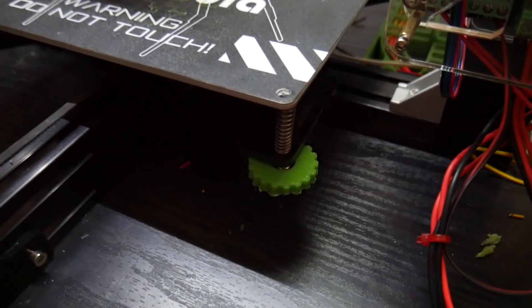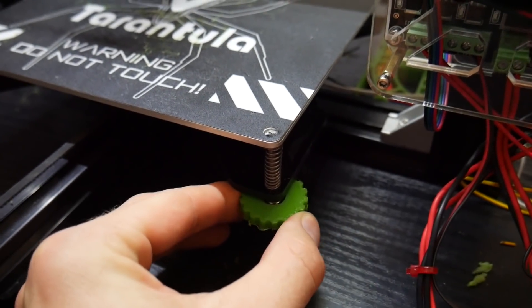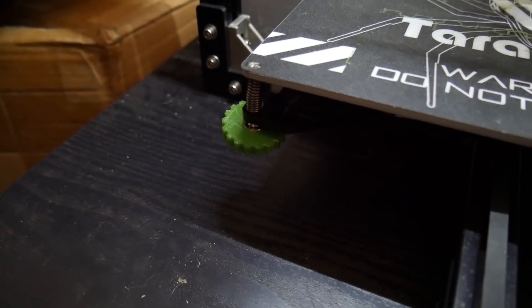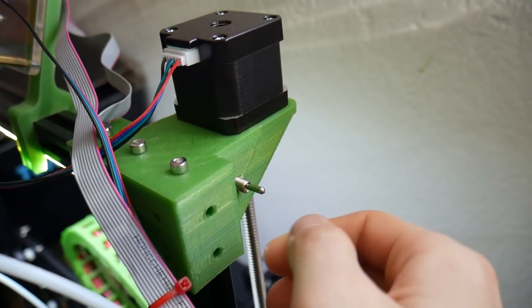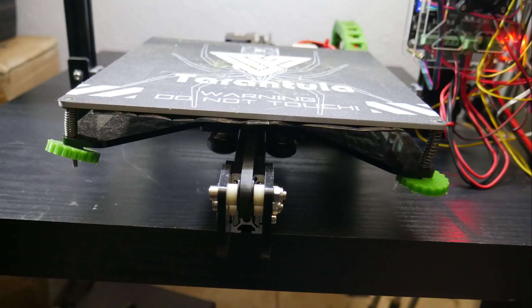Another thing I really liked was how the build process was really painless. This doesn't mean that if you have no knowledge of 3D printers or electronics it will be easy — I don't consider building a kit 3D printer easy for the average person. But it does mean that if you have some idea of what's going on, it's definitely better than a lot of the other kit printers I've built in the past.